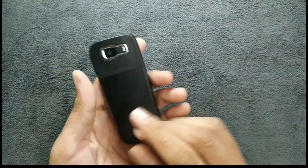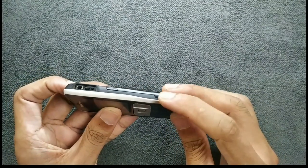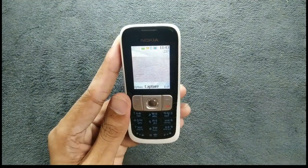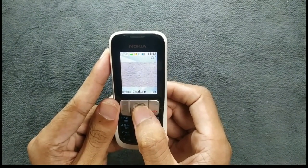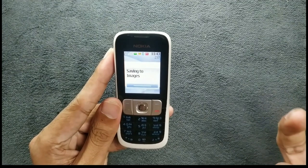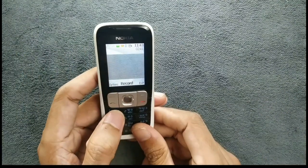Although this is a VGA camera, you are also getting a shutter button here. If you press the shutter button, it turns on the camera. As you can see, the camera is turned on. In the viewfinder the image does look a little blurry, but when you take the picture Nokia processes it and it does look good after that.